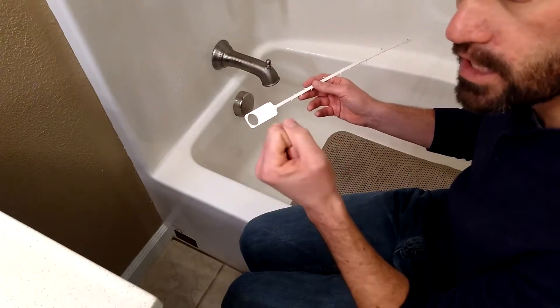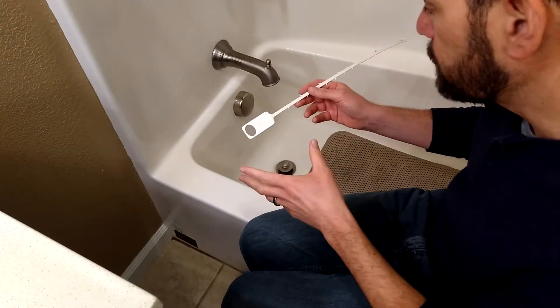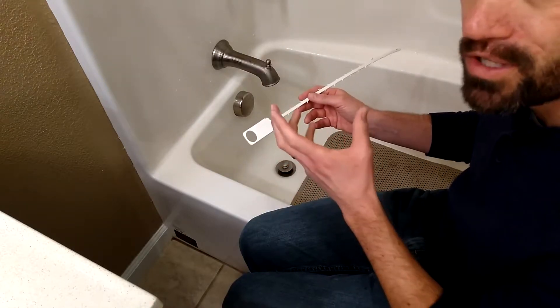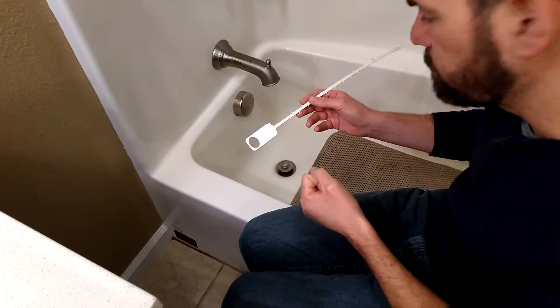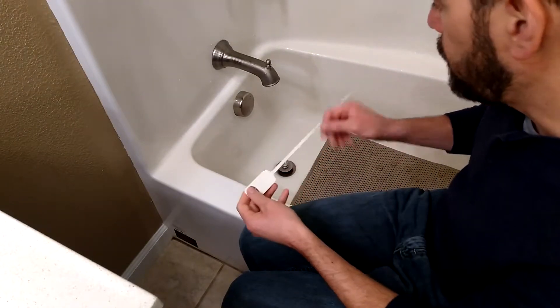It beats getting a bottle of Drano or liquid plumber and dumping it down your drain. It can be a little nasty and gross, but you do this probably once a year or so, pull that crud out of your drain, and everything's going to flow a lot easier. Let me show you how I use it real quick.